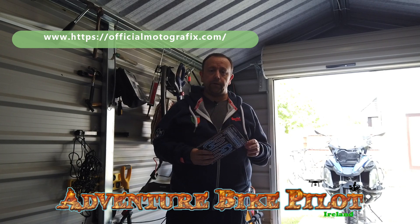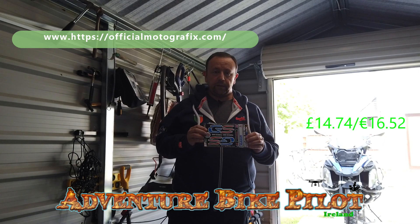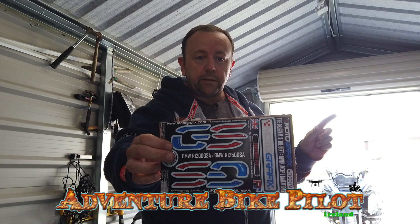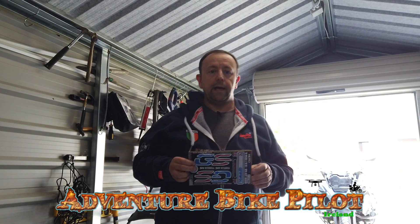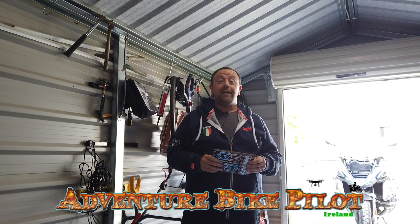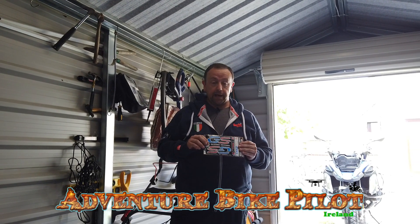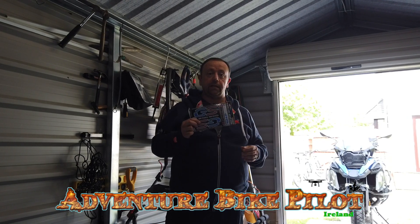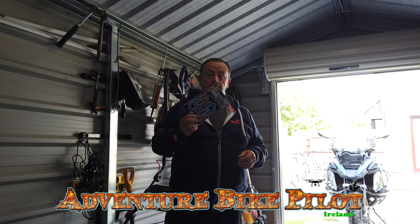I'll put the price up on screen as well. They should be pretty straightforward to fit — you can see them here. These gel inserts go into the 3D indentation on the petrol tank and hopefully give it a little splash of color and character. I've had to borrow the wife's hairdryer because you have to heat them first — don't tell her about that! You heat them, they peel off, and then just slide straight onto the tank. I've got the bike out ready; should only take five or ten minutes.